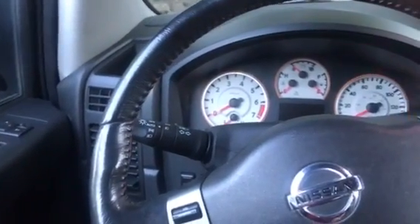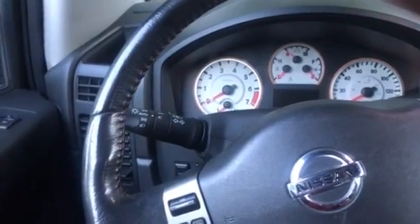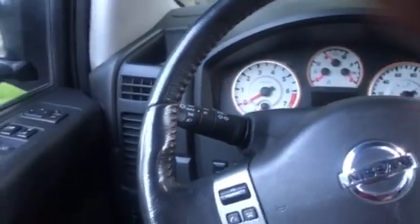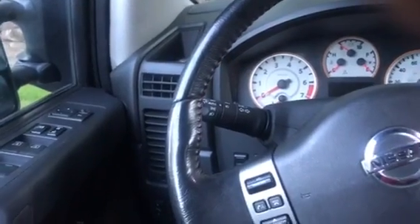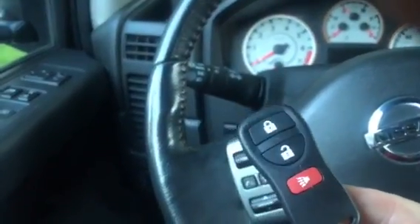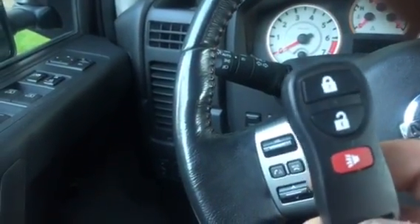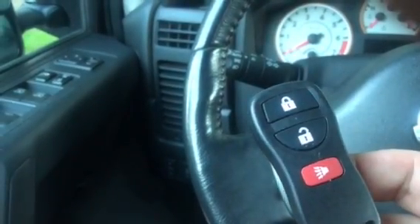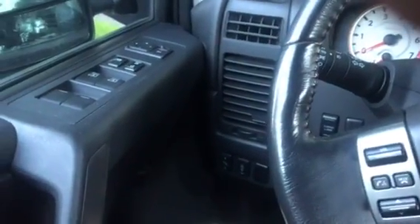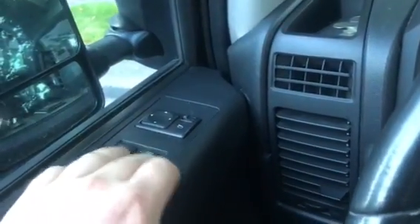Hey guys, today I'm gonna show you how I do this on my 2012 Nissan Titan Pro 4x. I want to program this remote. First, I'm gonna make sure we lock the door.